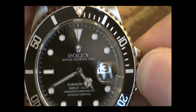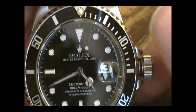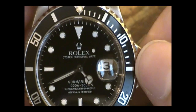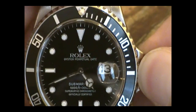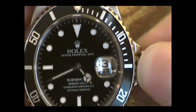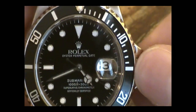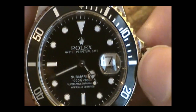We'll push the crown in one notch to get the movement started turning again. Now if we turn this here — I pushed it in too far, I think. There we go. Today is the 21st of August.